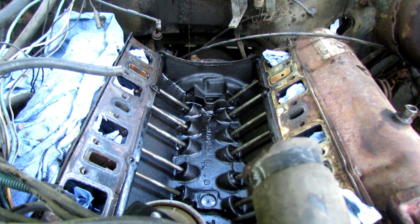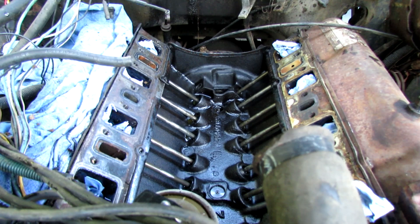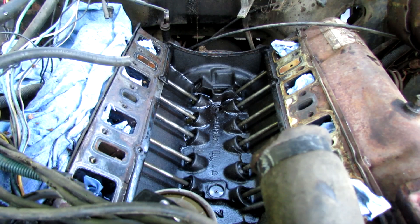I looked at the lobe in there — lobe looks fine on the cam. Not sure why it bent the push rod. Maybe there was some young fella driving it at some point with higher RPM, who knows. The lifter looks okay. I put some assembly lube on it and put it back in there. I need to find a push rod and then I think we'll bolt her back together. I bet five bucks it runs better.